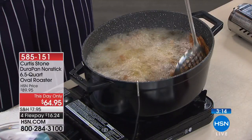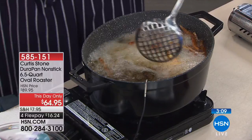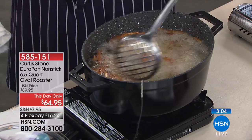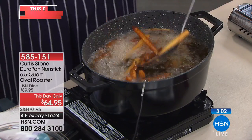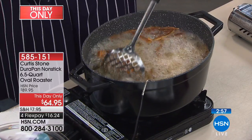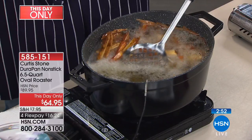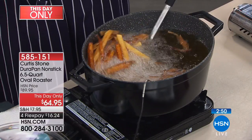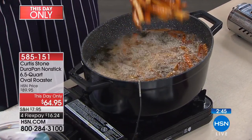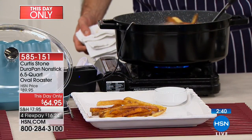I'm deep frying these French fries because I want you to see the capacity and the space you're getting — being able to move these French fries around. You don't want to crowd a fryer. Whether it's fried chicken or fish and chips, you want to be able to let them circulate so they get browned beautifully. Take them up — gorgeous. You know you're pulling beautiful French fries out of there.